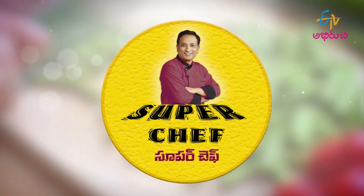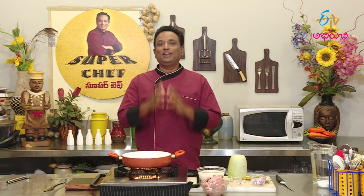Welcome to ETV Abhritchi. This week, you will have a special Kashmir dish. We will have a dish for Kashmiri Suvasana — a special regional recipe.